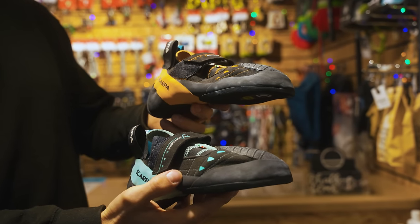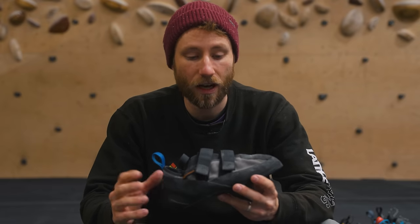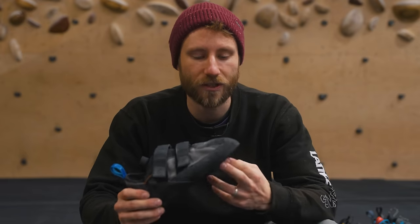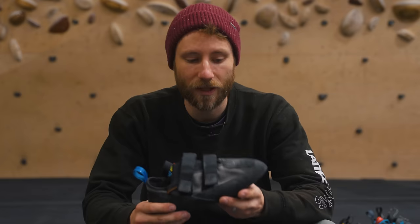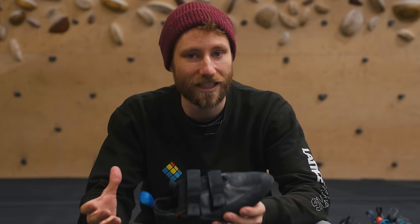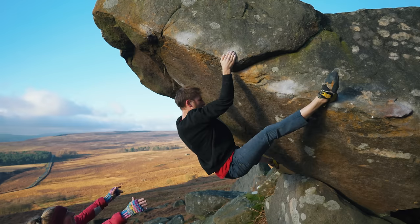Many brands now offer the same shoe in a low-volume version for narrower feet. It's worth experimenting with higher and lower volume versions to find the best fit. Also note that low-volume versions may use softer rubber or a thinner rubber layer, so if you're a heavier climber you may want a stiffer compound, and if you're lighter you may want softness for better sensitivity — though this varies by brand, so check the specs.